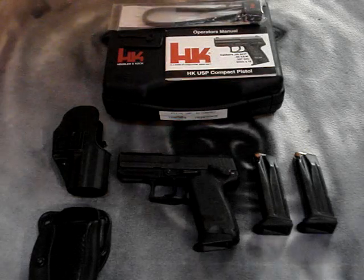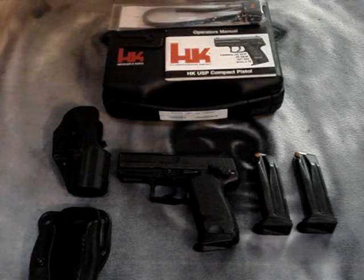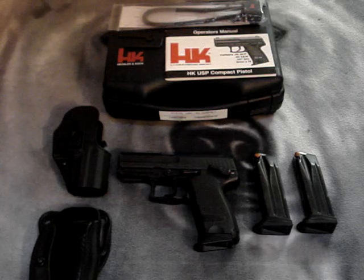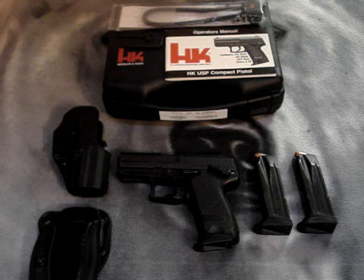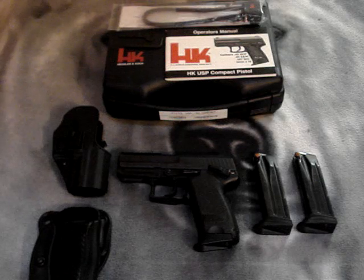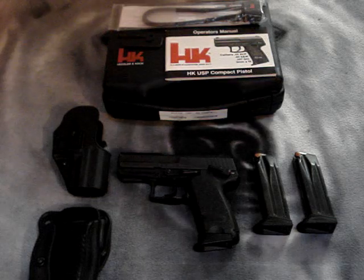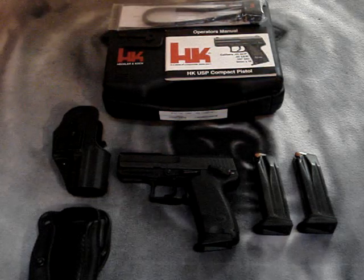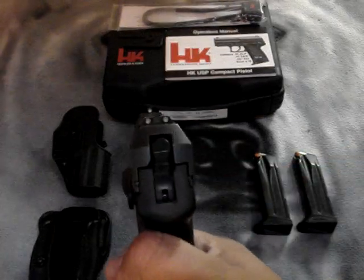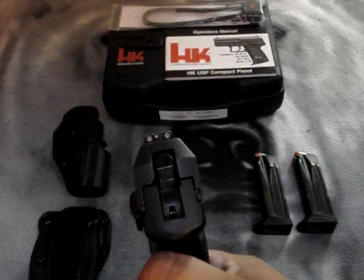Let me give you some specs on the gun. Each USP Compact pistol has a modified Browning locking system and recoil buffer. The length from end to end is 6.81 inches, the height is 5 inches, the width is really streamlined at 1.14 inches, and the barrel length is 3.58 inches. The sight radius is nearly the full length of the gun at 5.35 inches.